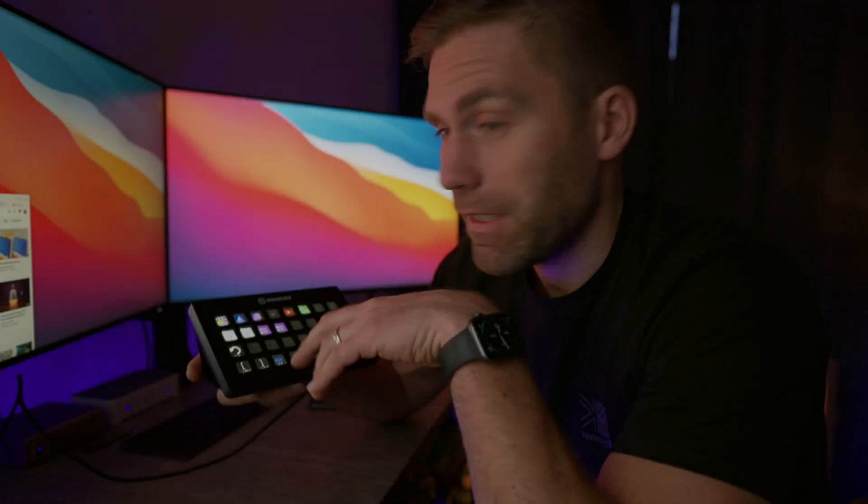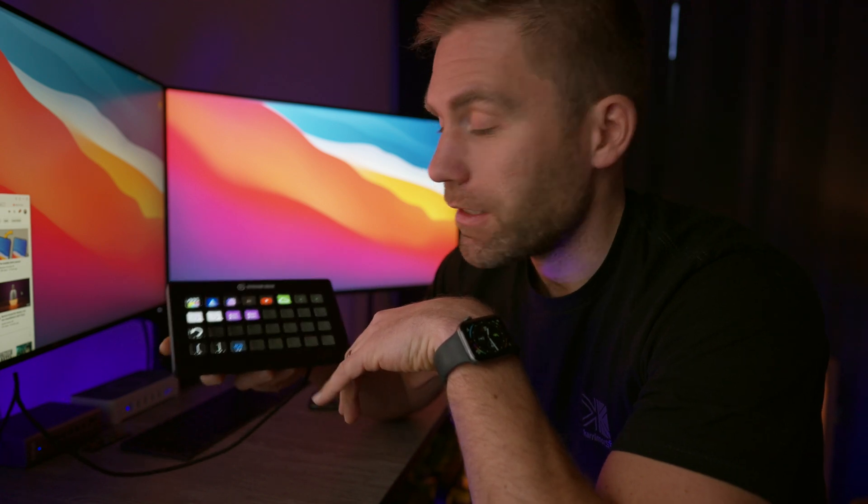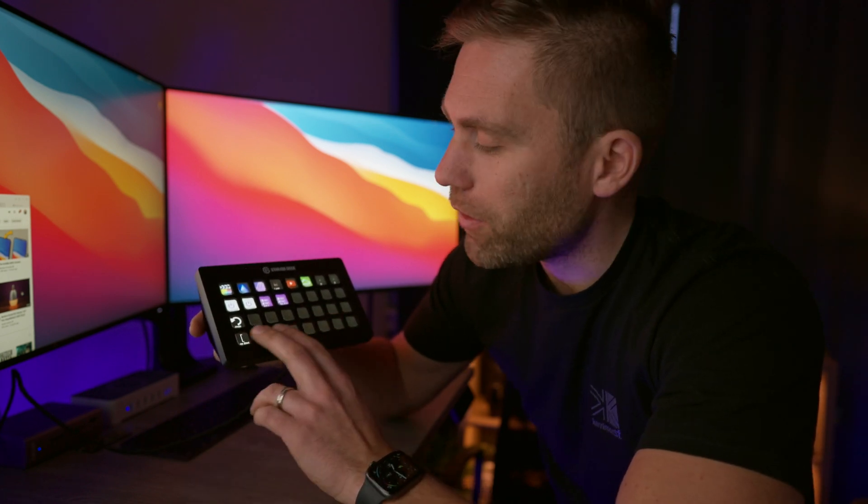I just want to mention that this video is not sponsored in any way by Elgato. I purchased this Stream Deck with my own money, just so you know. Don't get anything smaller — there are different versions available, but get the XL because you're going to fill these up faster than you can believe.